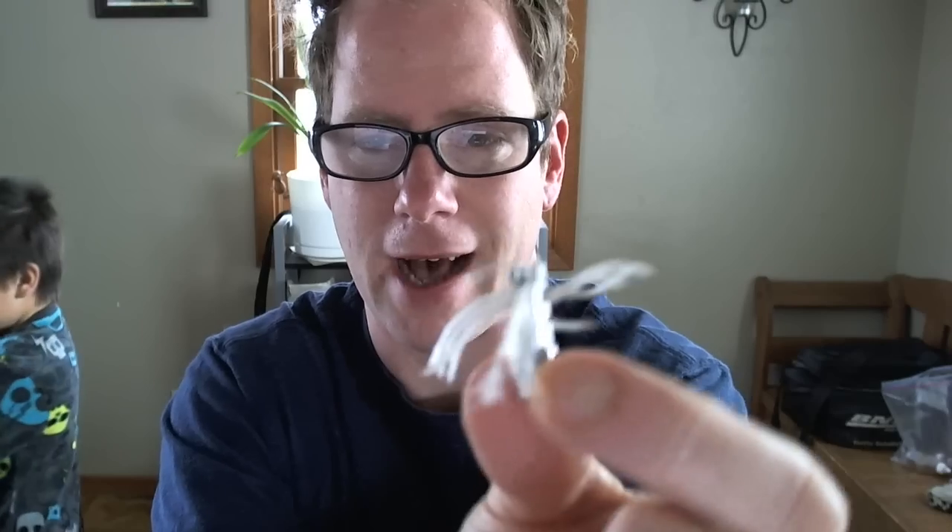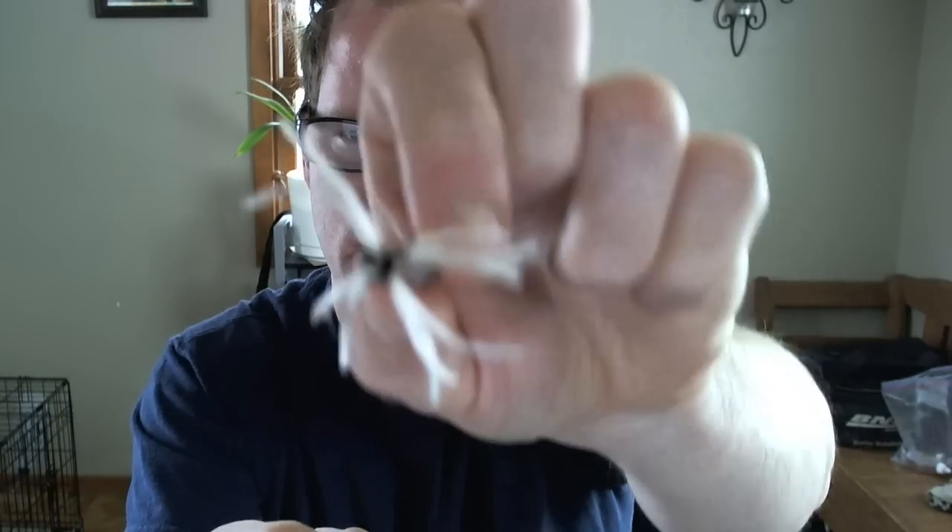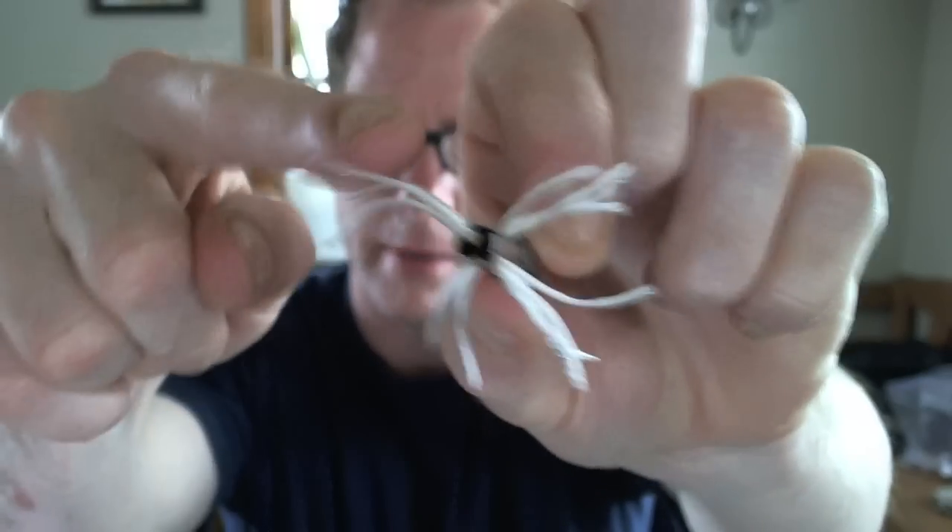Here is the iClear 30 head. There are a lot more wicks. You've got a total of four on each side — four, eight, twelve, sixteen. Sixteen wicks.